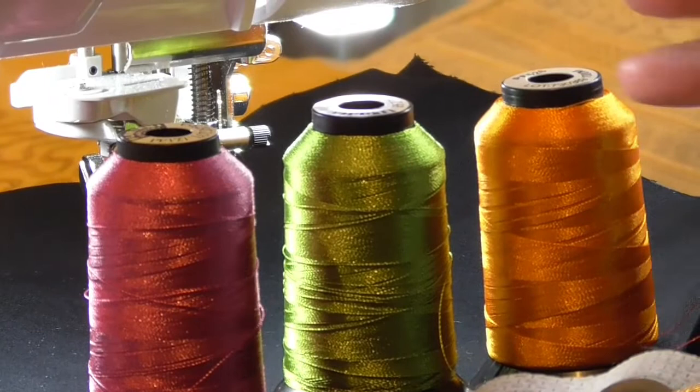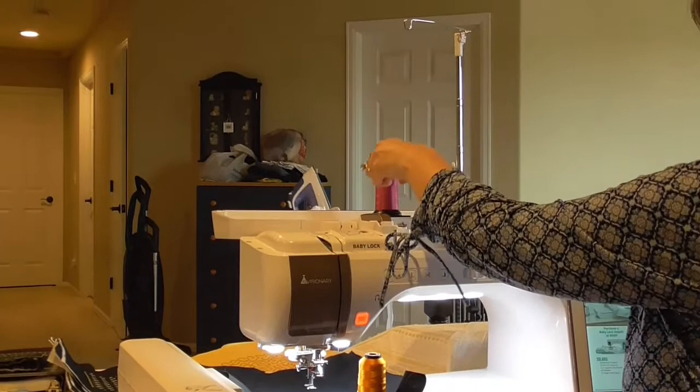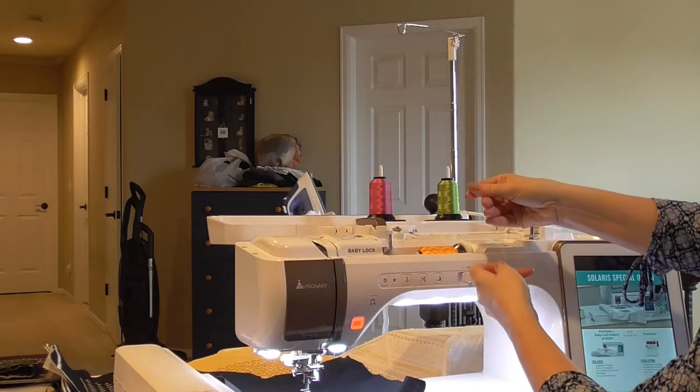When threading we have three different colors to use today. I like to use vibrant colors, especially when embroidering onto black fabric. I'm going to take advantage of the two-spool thread stand that comes on the Baby Lock Solaris or the Baby Lock Destiny — I'll slip one thread up and over, and my other thread up and over. My third spool is going to sit down into the top of the machine where you would put a single spool of thread.